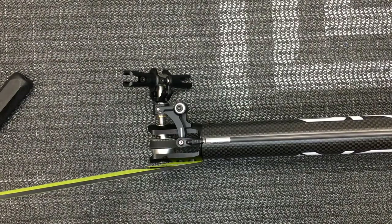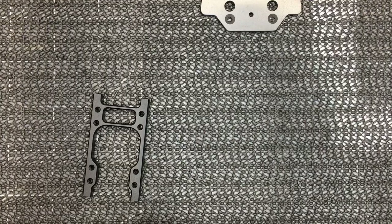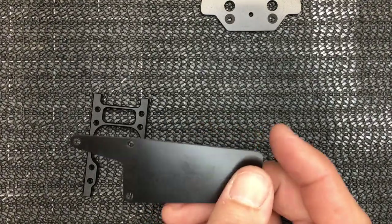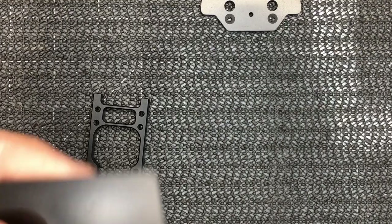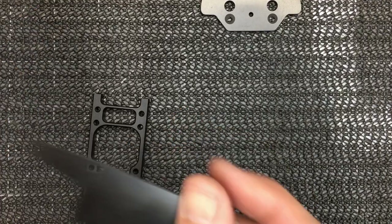We'll adjust the cyclic more once we get the tail blades on and can actually see it. Now the next step is the FBL/RX plate. You don't have to run this piece if you're not running a separate carbon fiber receiver plate, but I'm going to do it anyway because it looks nice and kind of covers up the boom blocks and ties it together.